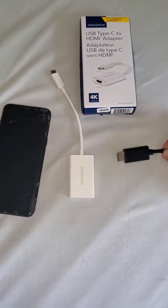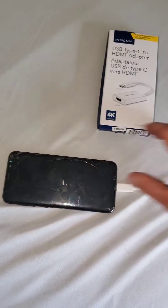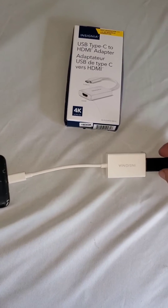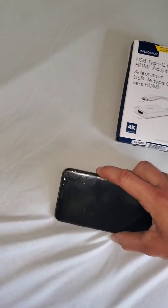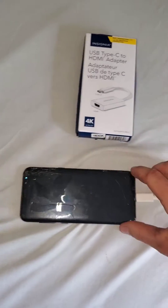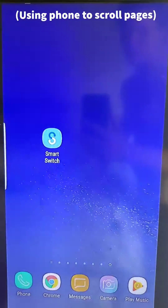And I know what you might be thinking: if the white screen is broken, why would I hook it up to my TV? But in a lot of cases the touch display or the touch sensor on the phone still works — it's just the display that is broken, as you can see here.